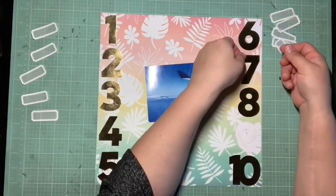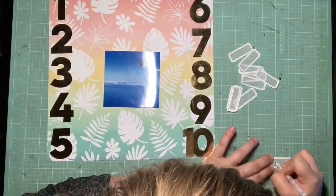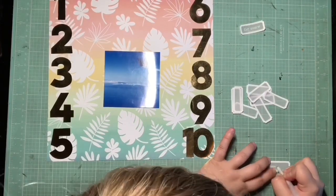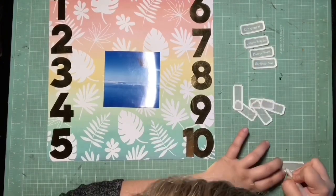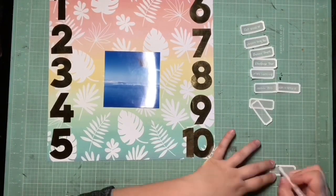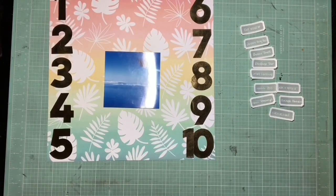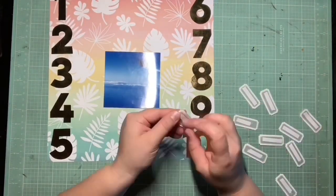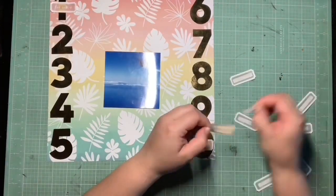I'm just going to label everything that we got to do on those and place each of them on a number — that's basically the design. This is just the photo of the plane ride; this is the first spot of land we saw through the plane window. We flew direct this time from Atlanta to Honolulu, and I actually liked it a lot better than having a layover. It seemed shorter, weirdly, than one of the legs of the layover trip, so I really liked flying direct.